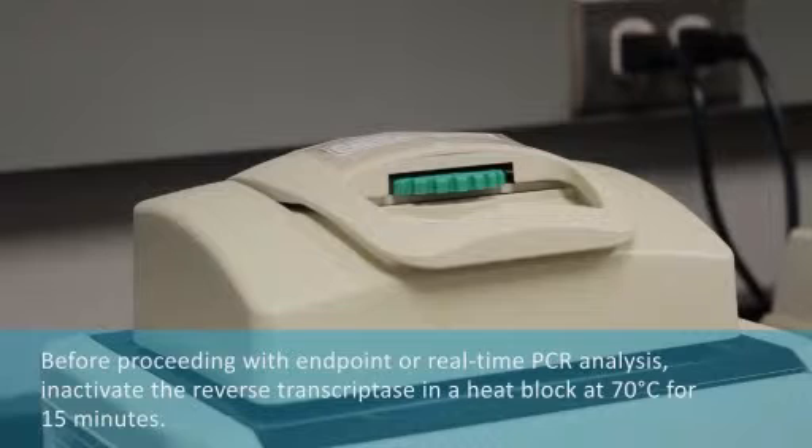Before proceeding with endpoint or real-time PCR analysis, it is important to inactivate the reverse transcriptase in a heating block at 70 degrees C for 15 minutes.